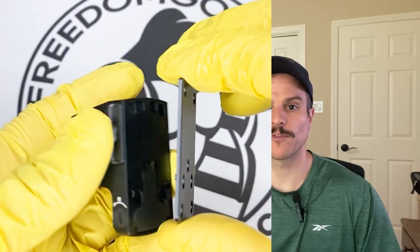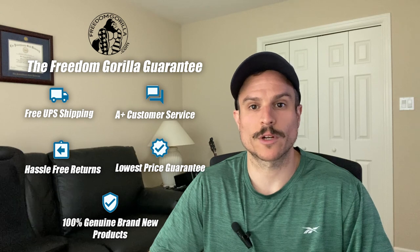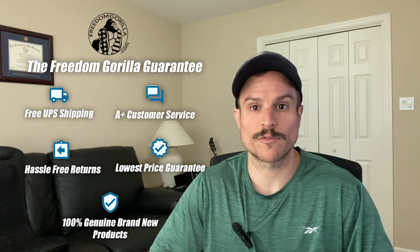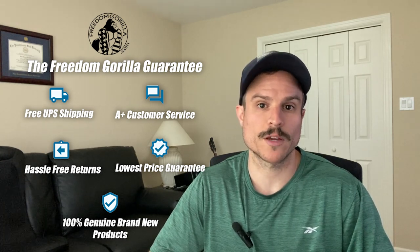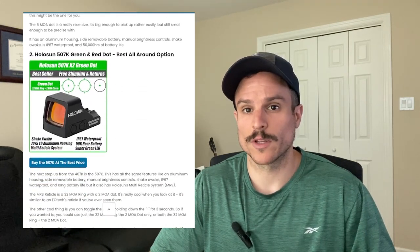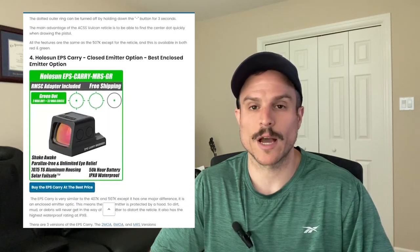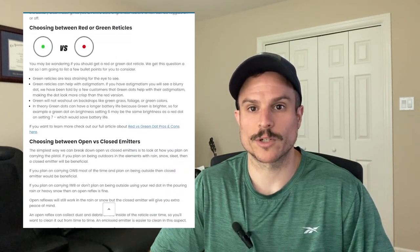The adapter plates will add a little bit of height to your optics, so they may interfere with your iron sights a little bit. However, the plates are very thin. All of the optics we're going to cover today are on our website freedomgorilla.com at the best price with free shipping, and we also have a blog post for this video. Just click the link below in the description.